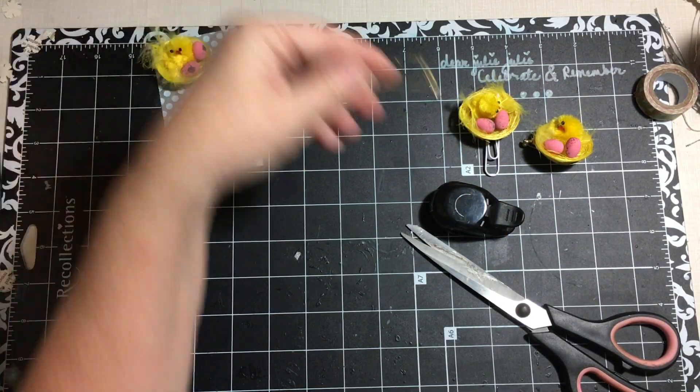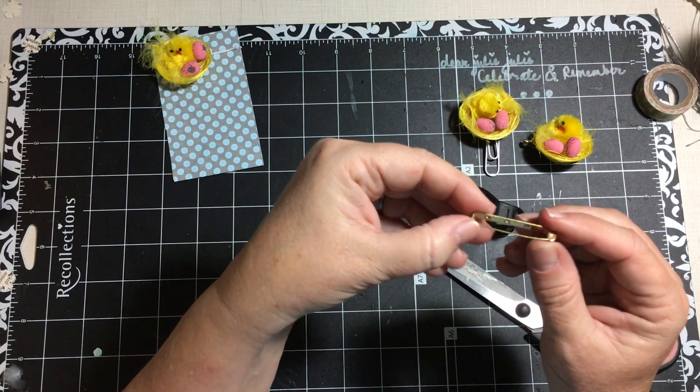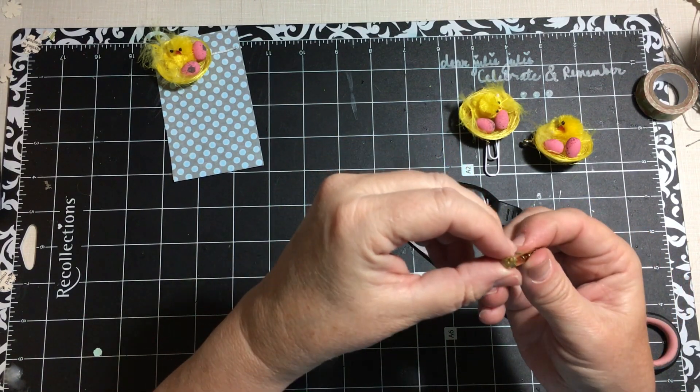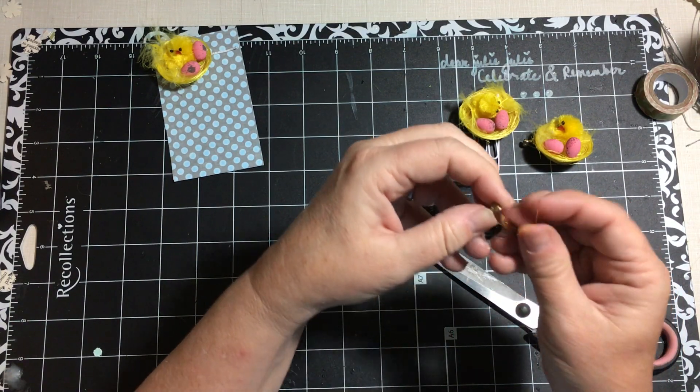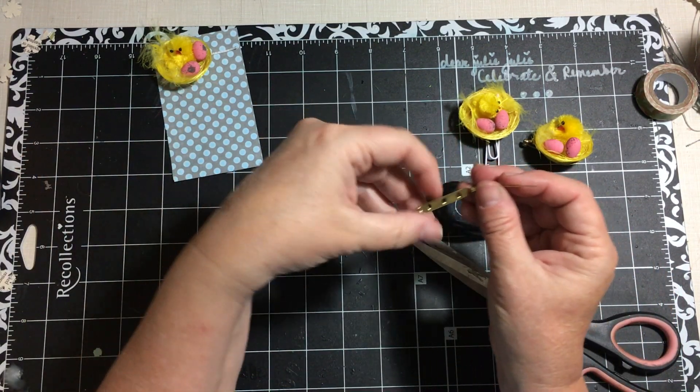I had this other kind of pin back. I was actually straightening up my craft room the other day and found four of these, so I didn't even have to go looking. You just open it up.